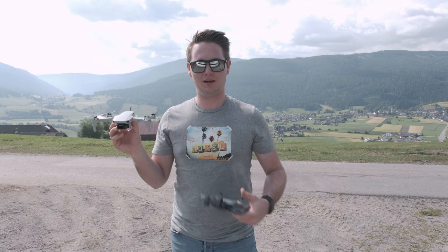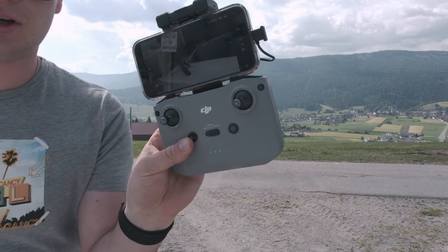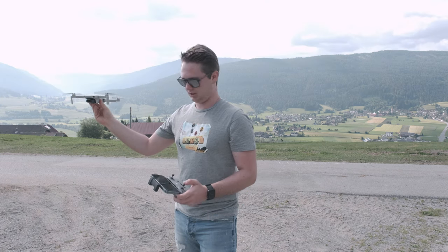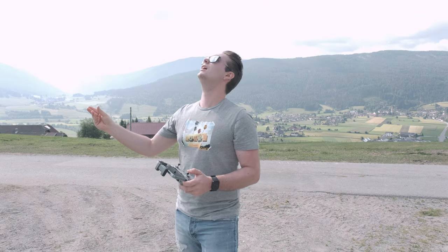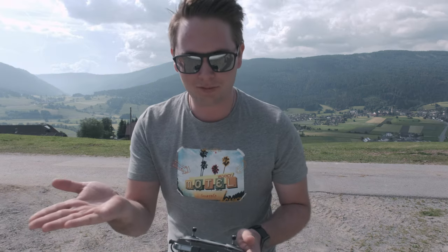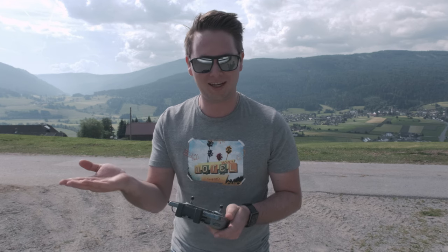So it would be cool if I can do it from hand. First of all, we have to bring the rotors up to speed and then bring the hands to the inside and down. That works. While landing I have to hold the hand flat and then initiate the landing process, landing exactly on my hand.